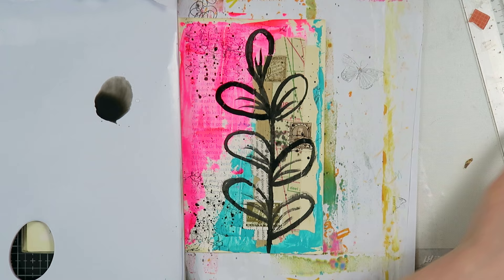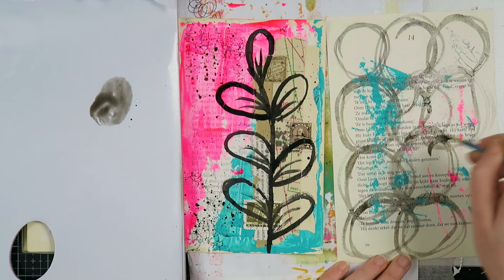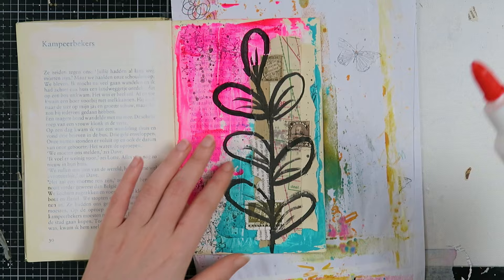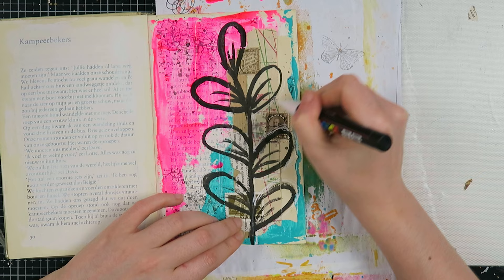I'm adding some water to a paint palette and dipping my brush in it to water down the ink so I can splatter with it. I'm also using the excess ink on a book page — something I've been enjoying lately. I saw Barbara from 49 Dragonflies and Louisa Heinzel do that to create collage pieces from their book pages during other projects. I thought it was brilliant, and now I don't waste any product and have nice collage pieces ready to use.